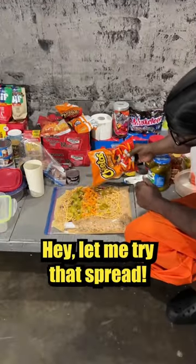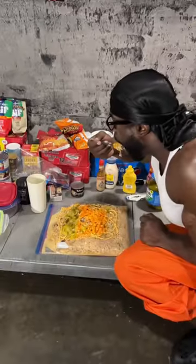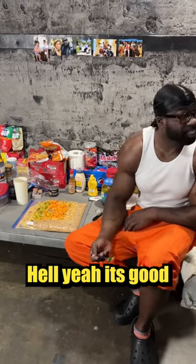Hey, let me try that spread. No! Don't ask me again, bruh. You can never have nothin' I made. Is it good? Hell yeah, it's good.